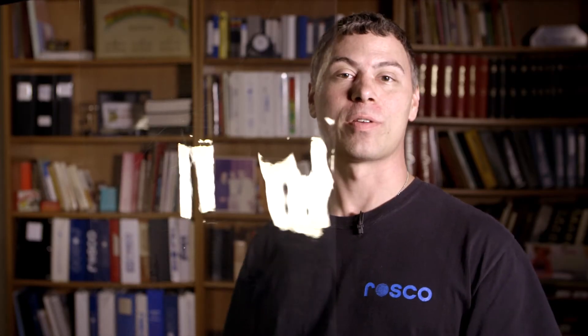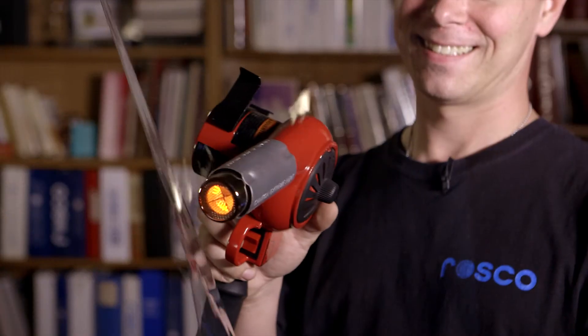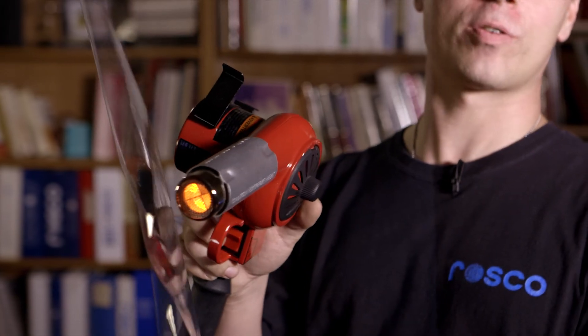Now let's do the testing with Roscoe Heat Shield. Roscoe Heat Shield has an upper working limit of 280 degrees Celsius or 540 degrees Fahrenheit. The polymer based materials from Roscoe Heat Shield makes it significantly more heat resistant.